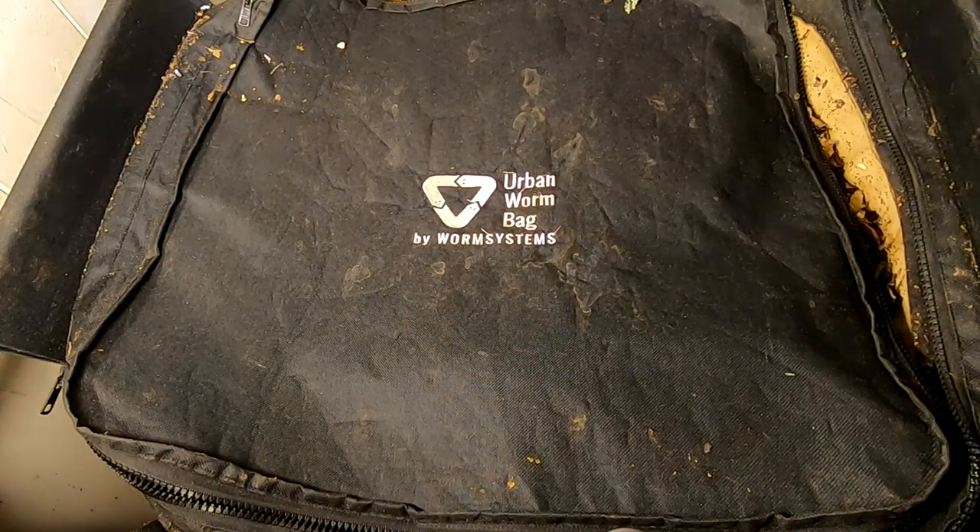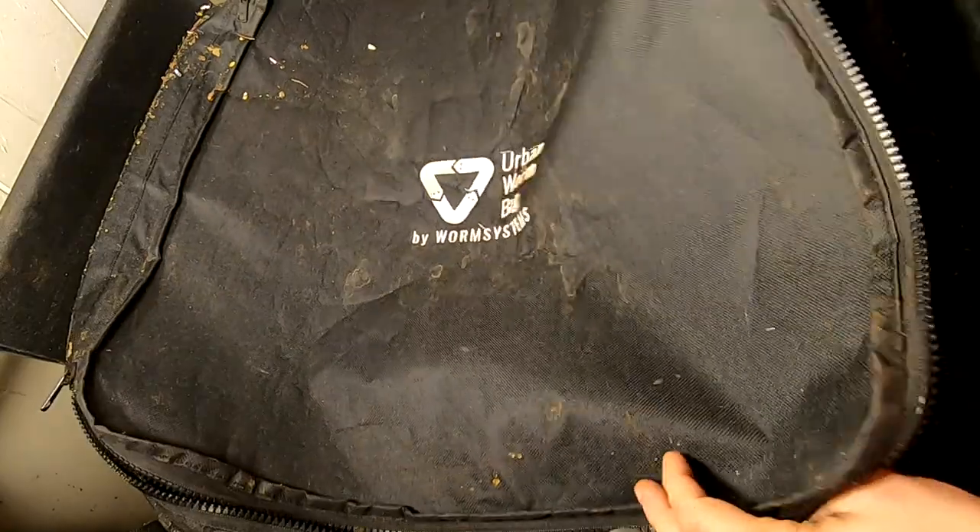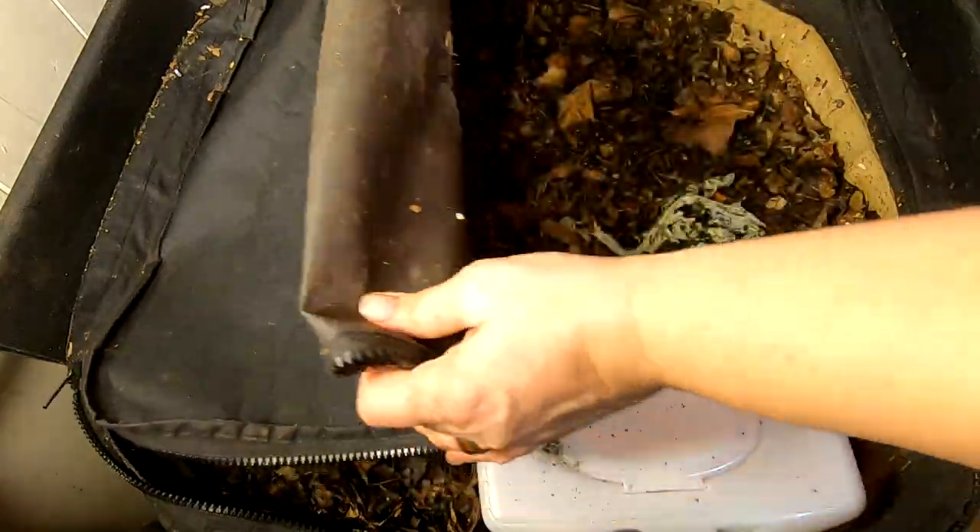Hey guys, it's Anne over at Plant Obsessed and I'm going to look back in on the African Nightcrawlers that I've been feeding leaves to.